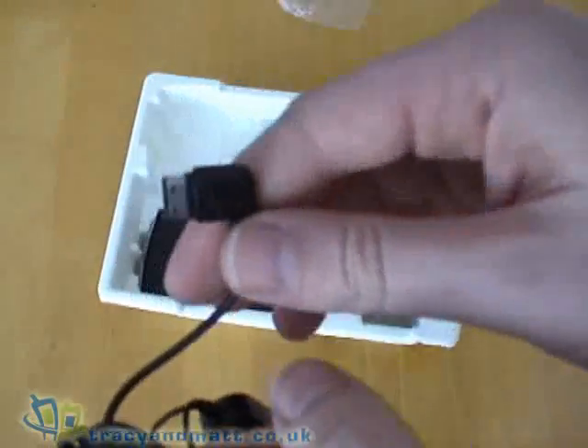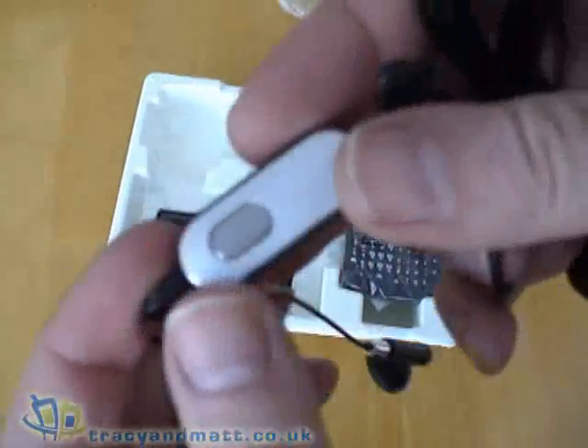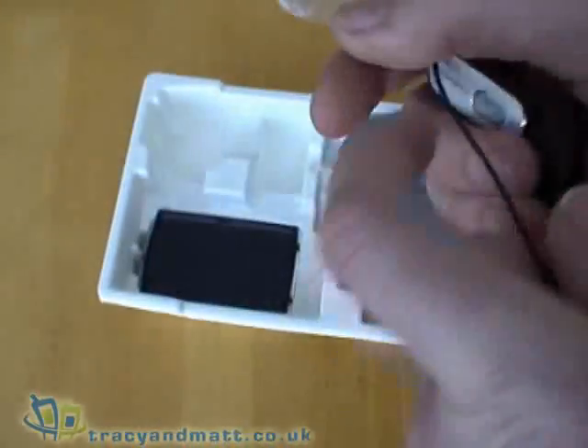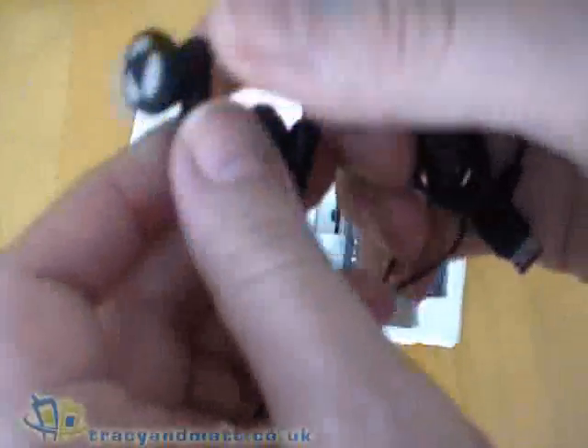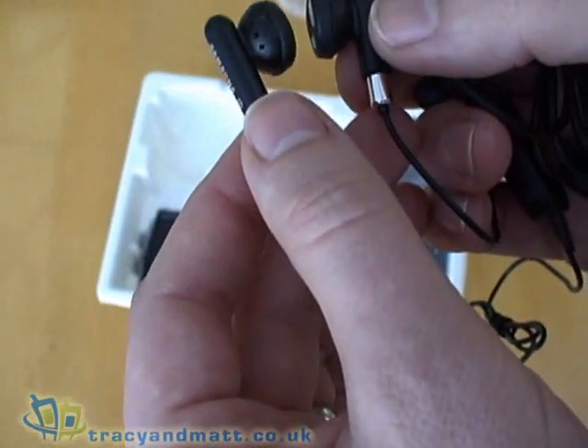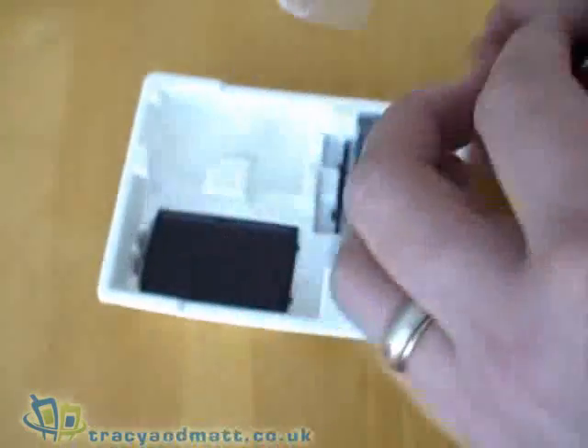There's a set of headphones, again with that proprietary connector, an inline microphone with a push button, and headphones on the other end. These are the same sort of headphones that come with the i600, which we've reviewed in the past, and I can tell you the headphones are actually pretty good.